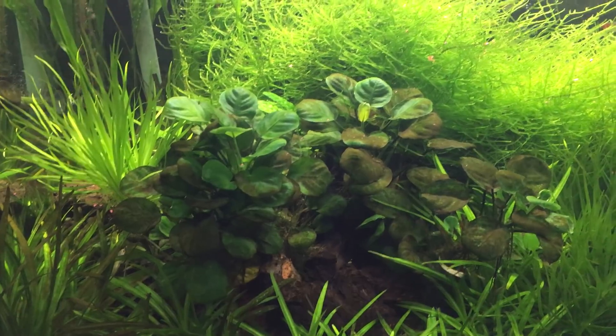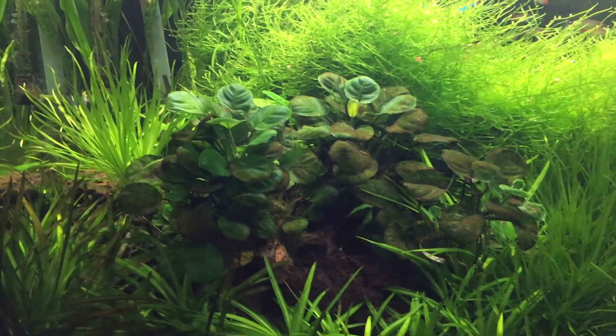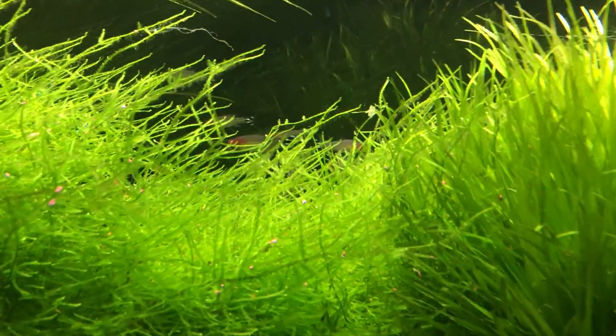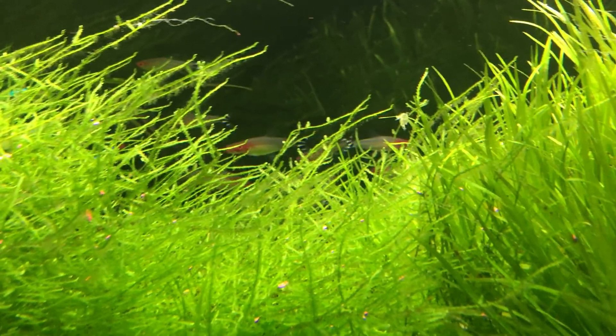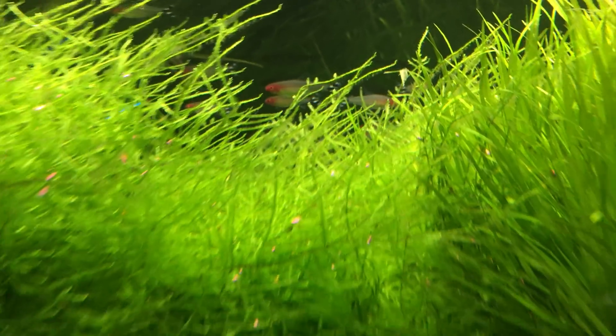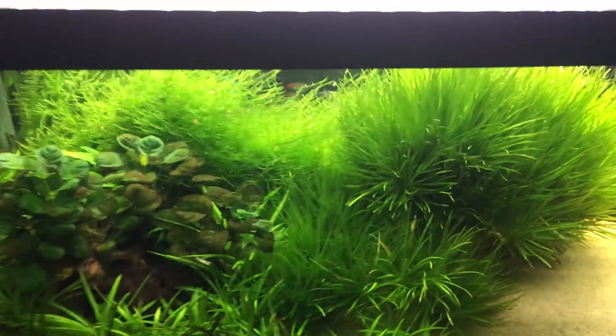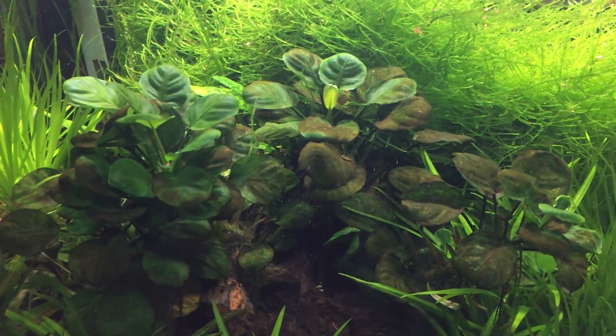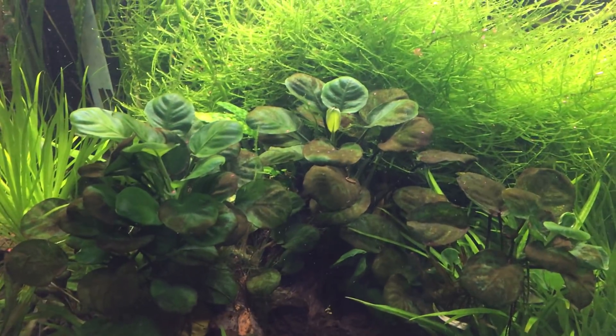There's nothing blowing it off, the leaves aren't moving, and I don't have any otocinclus cats in here to eat it. So that's what you get. Fishies don't like it when I come too close to the tank, especially with all the kids running around. But you have this beautiful lush green growth everywhere, and when you have lack of flow, this is what happens. Brown algae, diatoms.